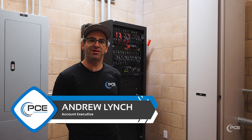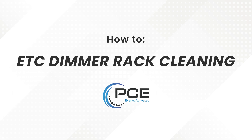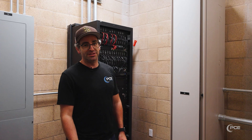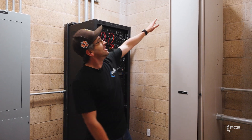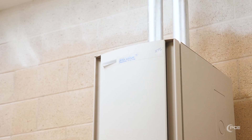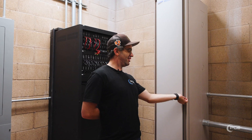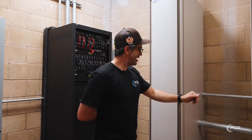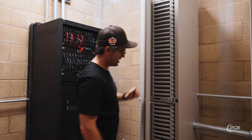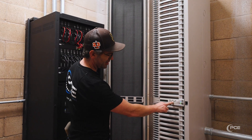Hi, my name is Andy Lynch, I'm with PCE, and today we'll be going over cleaning your ETC rack. One thing you'll notice when you come into your dimmer room after a year is a blinking light up here. Usually when you see that blinking light, that means there's an error somewhere on your rack. When you see that blinking light, you'll open up your dimmer rack door and come to your control card.